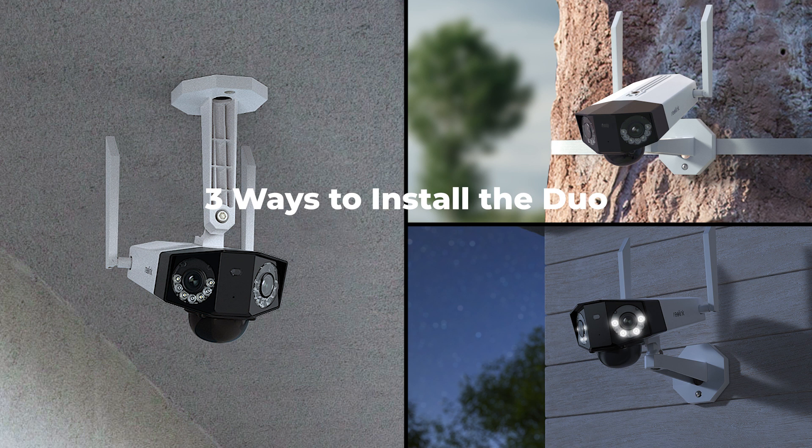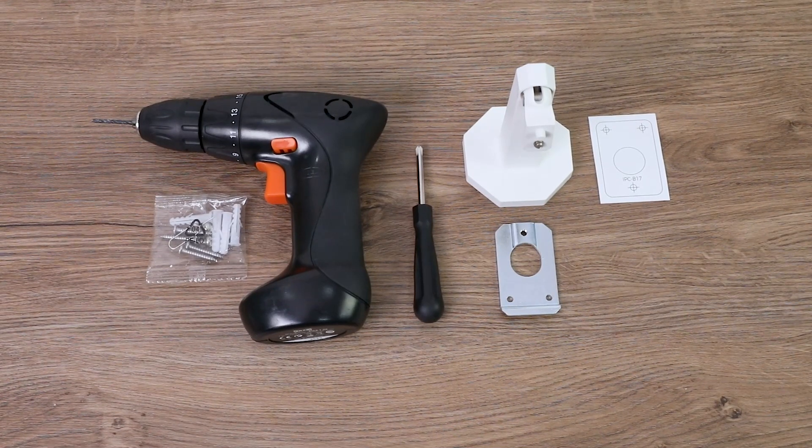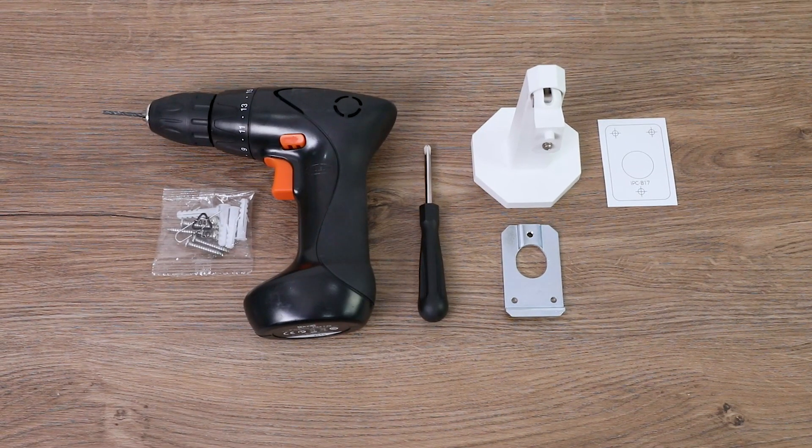Next, we are going to guide you on how to quickly install the Reolink Duo on the wall, on the ceiling, or to a tree. Before that, please check to see if you have the following items: screws, drill, screwdriver, the camera bracket, the mounting plate, and the mounting hole template.